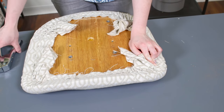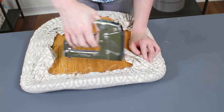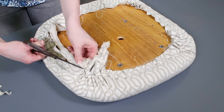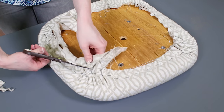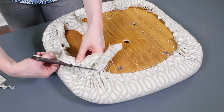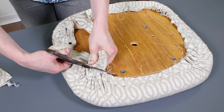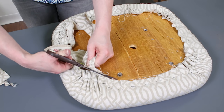Add the corners, gathering the fabric as you staple so it looks as smooth as possible on the front. Repeat for the other corners. Trim the excess fabric, making sure the fabric isn't blocking any screw holes. Repeat for the other cushion.